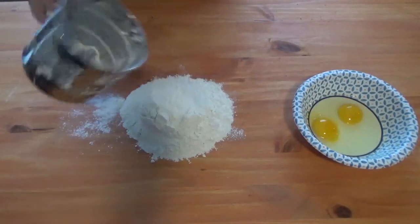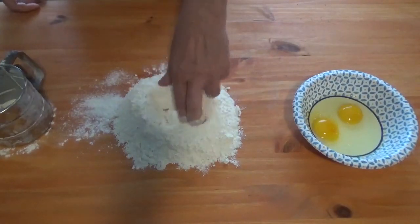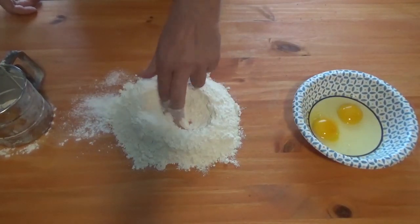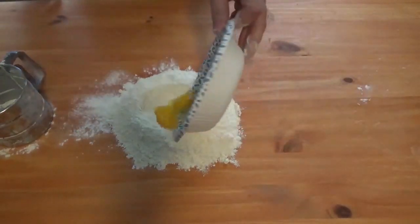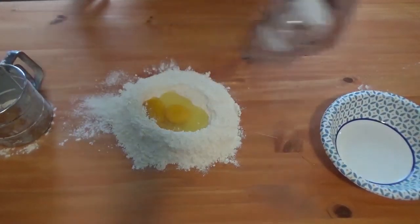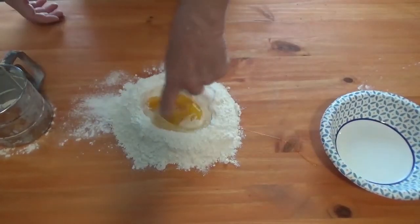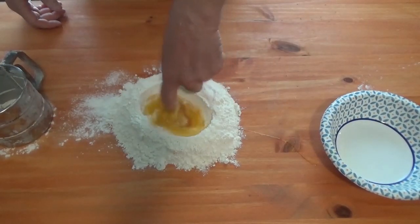There is no measuring for this — I threw about a cup and a half of flour out there. All you're gonna do is make a little well in the middle, then start off by dumping two eggs in there and a little bit of salt. That is your stirring stick, so we'll go ahead and start mixing this up.